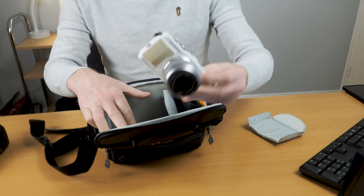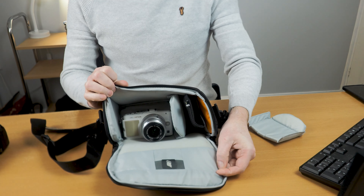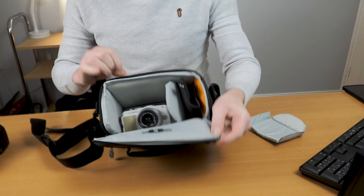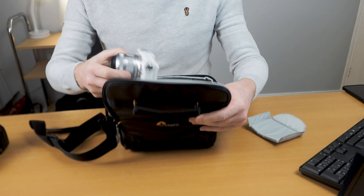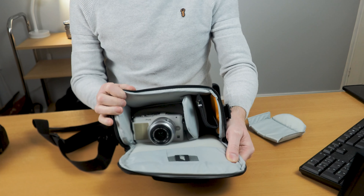The Olympus EPL5 has lots of room in there — it's perfect for it. There's lots and lots of room. In fact, you could even use the SH120 for the EPL5 if you wanted an even smaller bag.